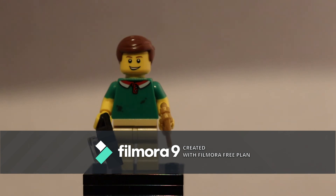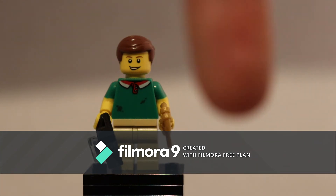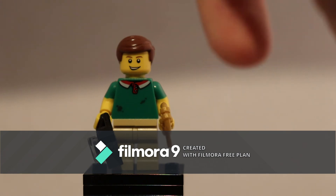You can see my first episode, which is a Walking Dead collectible minifigure series, here. Like, comment, and subscribe, and I will see you in the next video. Bye.